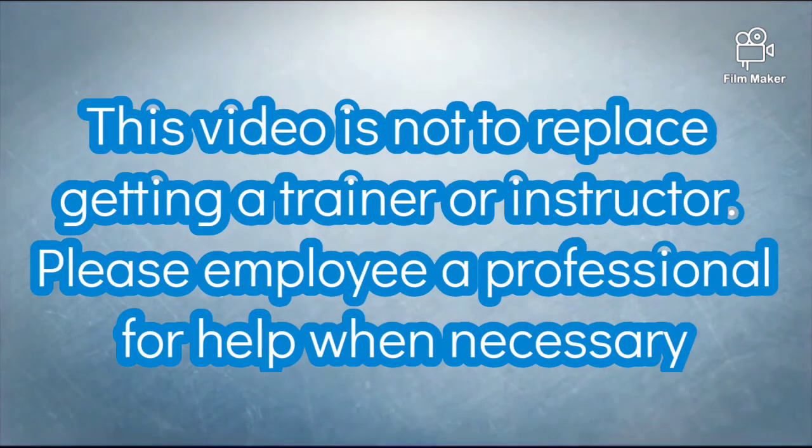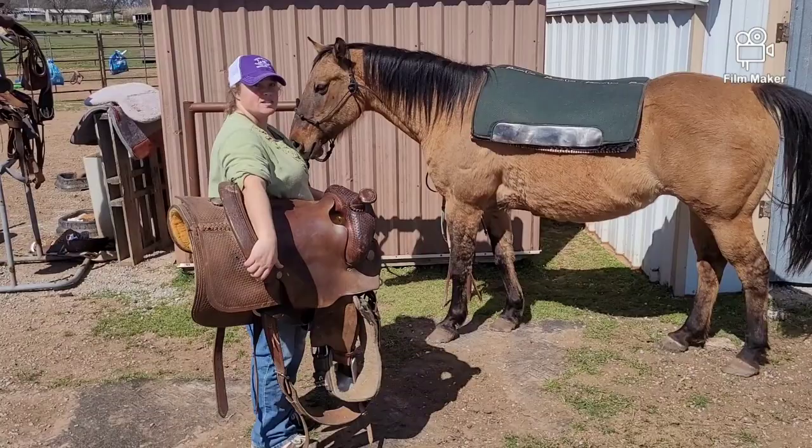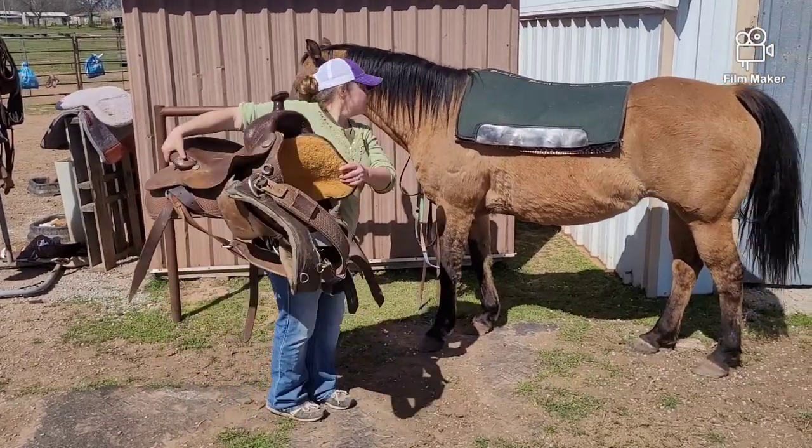The first clip you're going to see is where I put my hands. You can see my left hand is in the front of the saddle. My right hand is in the back, and you see it's right on my hip.